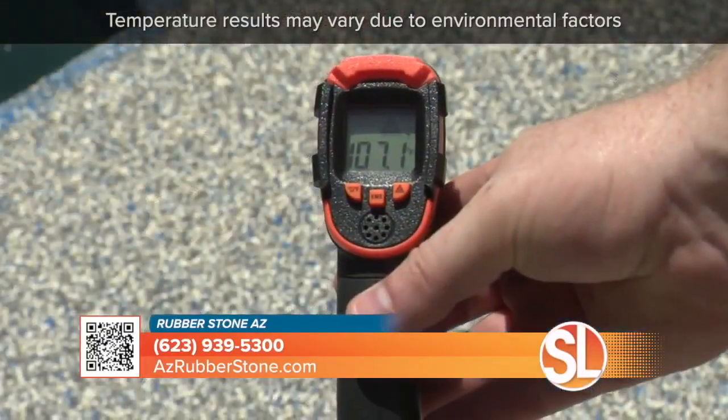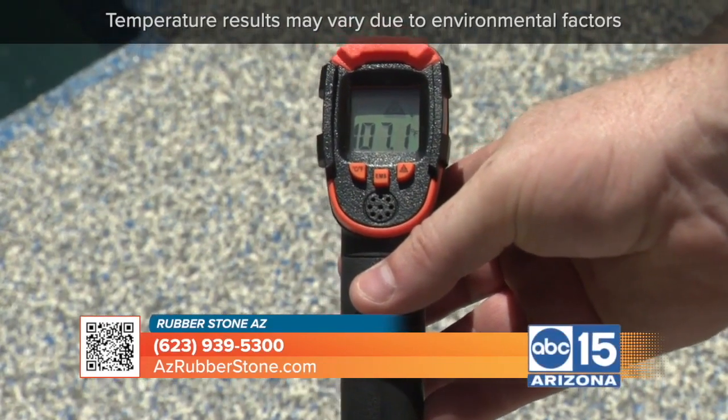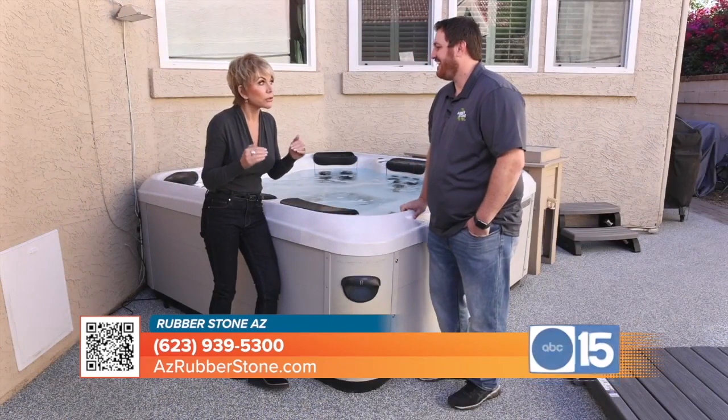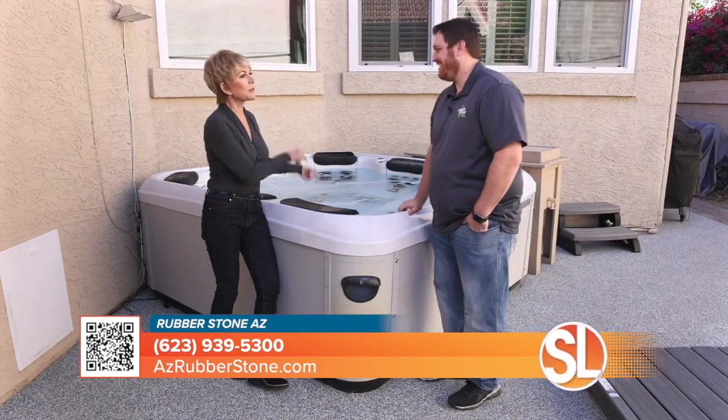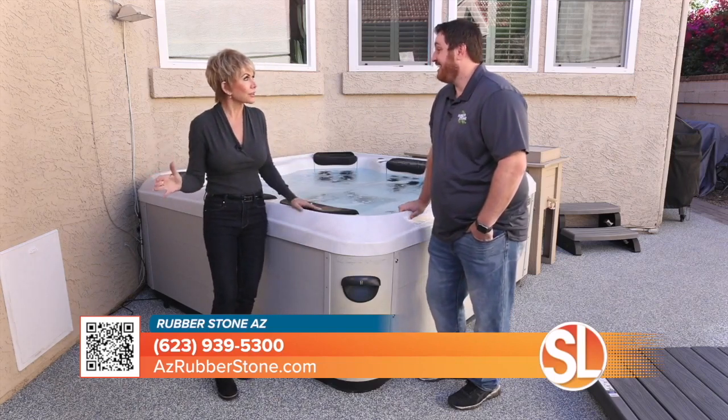It's also a lot cooler to the touch than most surfaces because of the little air holes — the air flows through it. So it's cooler in the summertime, but warmer in the winter, right? Yes, absolutely. Because you're stepping out of a nice warm hot tub — you don't want to step onto freezing concrete either. It definitely holds its temperature a lot better than any other product out there.